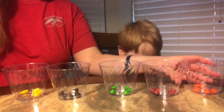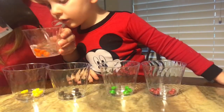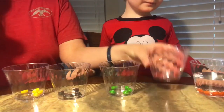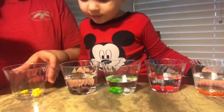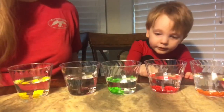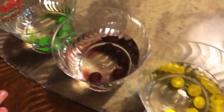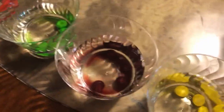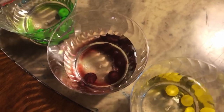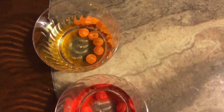Now I'm going to pour water in each of these cups. One, two, three, four, five. Okay, are they starting to do anything? Yeah. Have you noticed — I'm noticing something happening in the purple. What's happening in the purple? I don't know. In the blue? What does it look like? What is it doing? They don't look like they were at first.